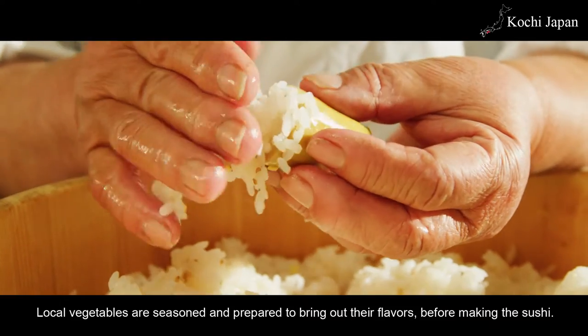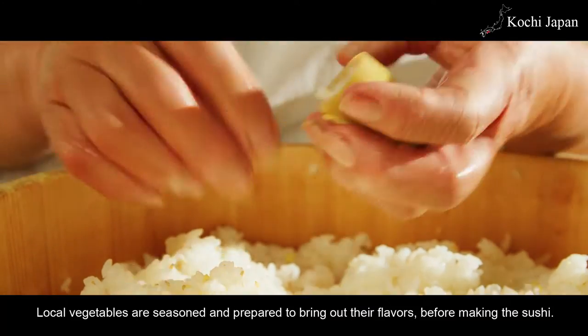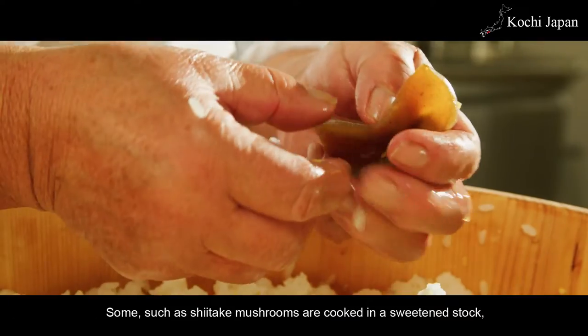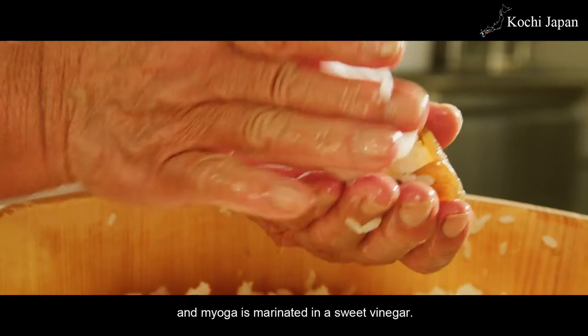Local vegetables are seasoned and prepared to bring out their flavors before making the sushi. Some, such as shiitake mushrooms, are cooked in a sweetened stock, and myoga is marinated in a sweet vinegar.